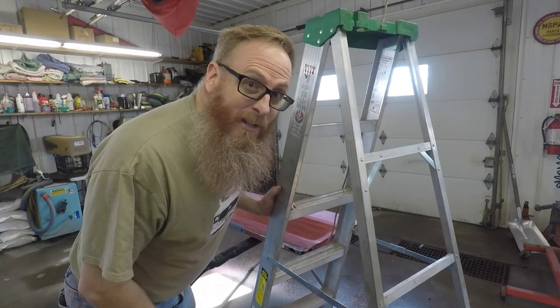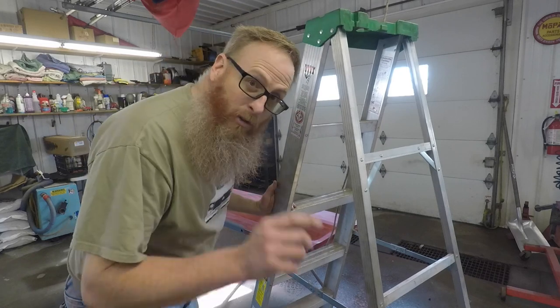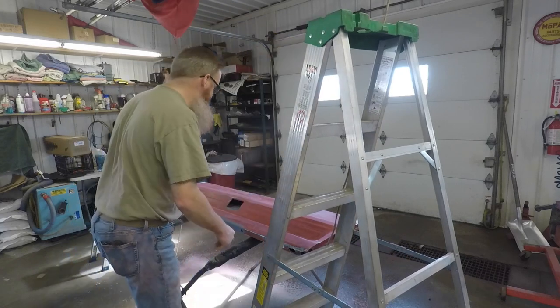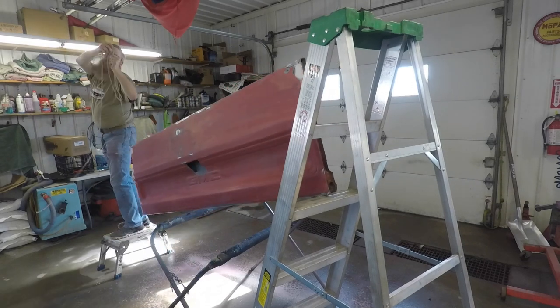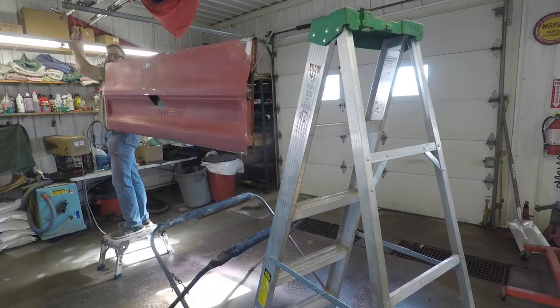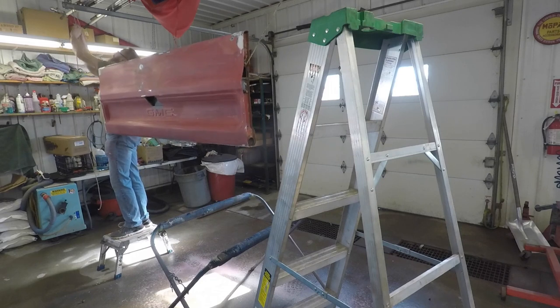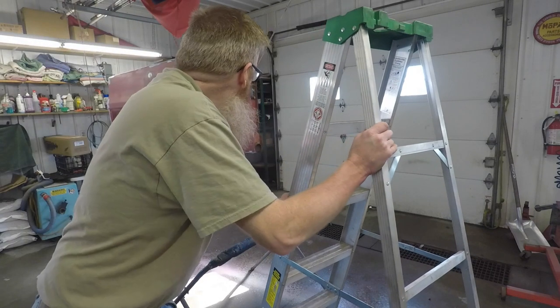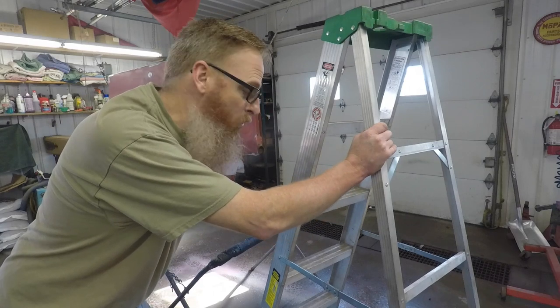Now we've got to try and get this thing hung up by myself — this will be good for some bloopers. Oh my, that was way too much effort. In true old car guy fashion, that was made way more work than it had to be.